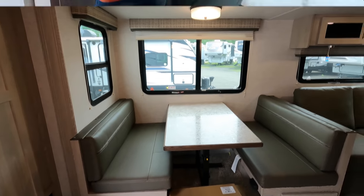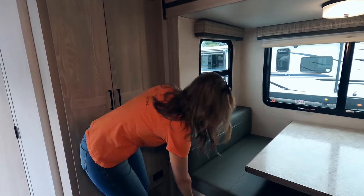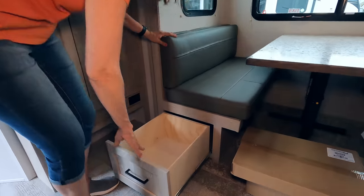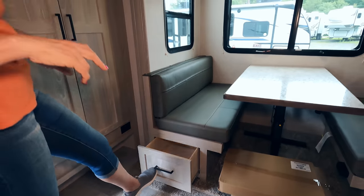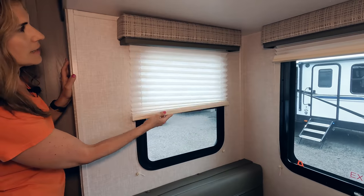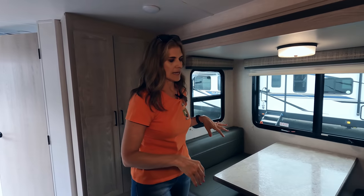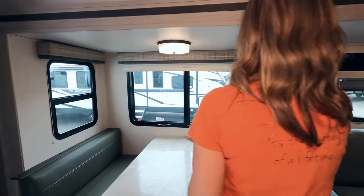Here's your dinette area. As Izzy mentioned outside, you're going to get a lot of natural light in here. You can also unzip those bed areas to get even more space. You have storage underneath your dinette, pleated shades all around, and I like the valances — these are nice. This is obviously the slide area that Izzy showed you outside.